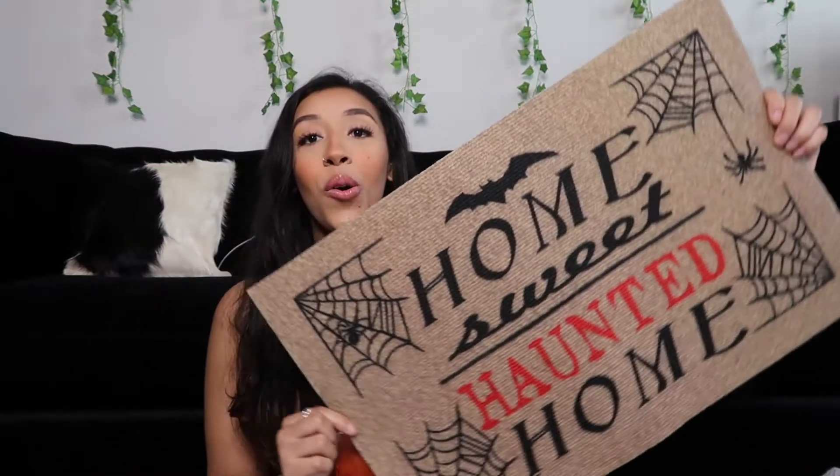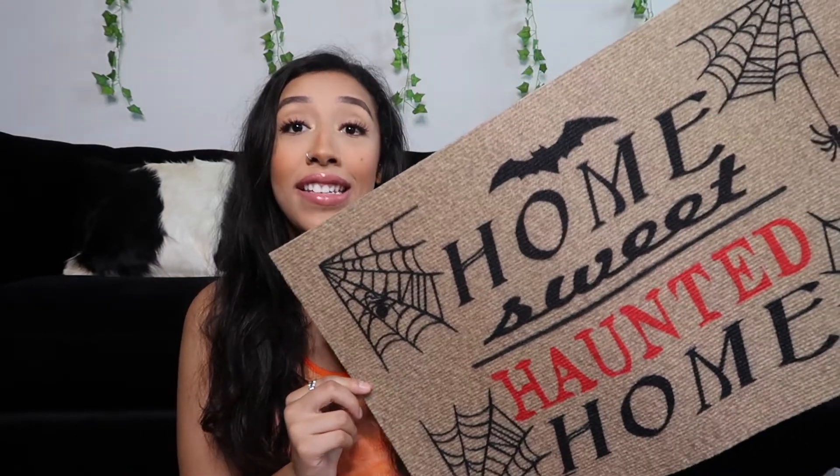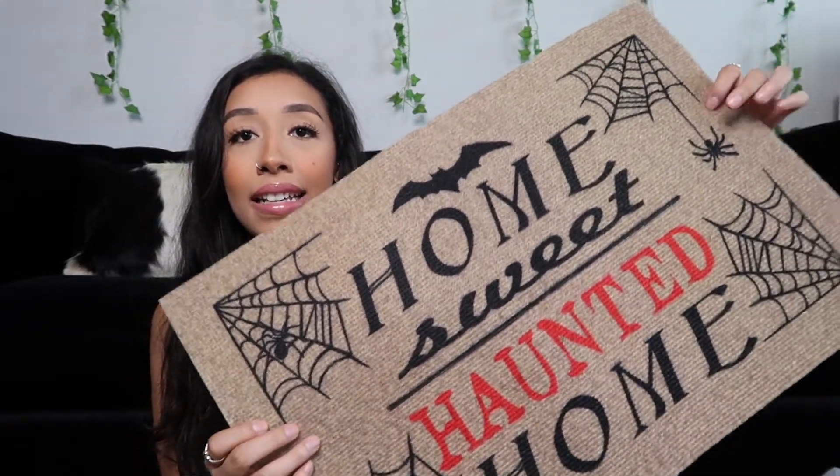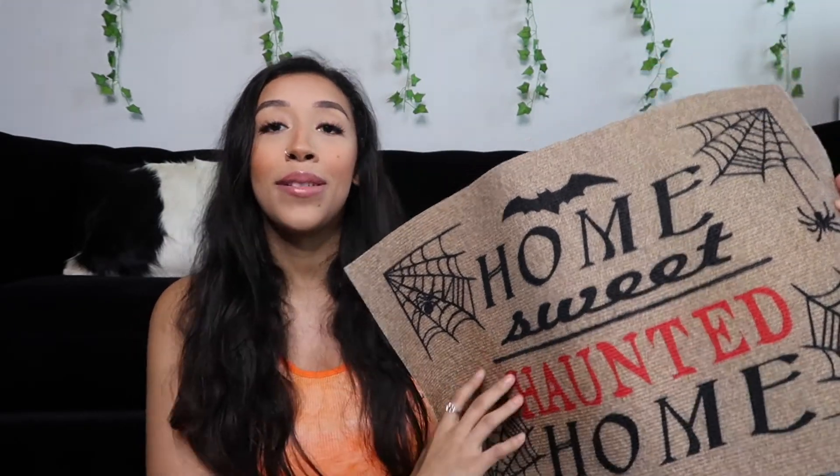This next thing I literally saw at the last second and I had to dig to find this specific one, but I'm so obsessed with it. It is a doormat and it says 'Home Sweet Haunted Home' — are you kidding me? It's got spider webs in the corner, a little spider, a little bat, and 'haunted' is in red. I'm gonna put this outside my apartment door. There was literally just one left and I was like, it was meant to be.